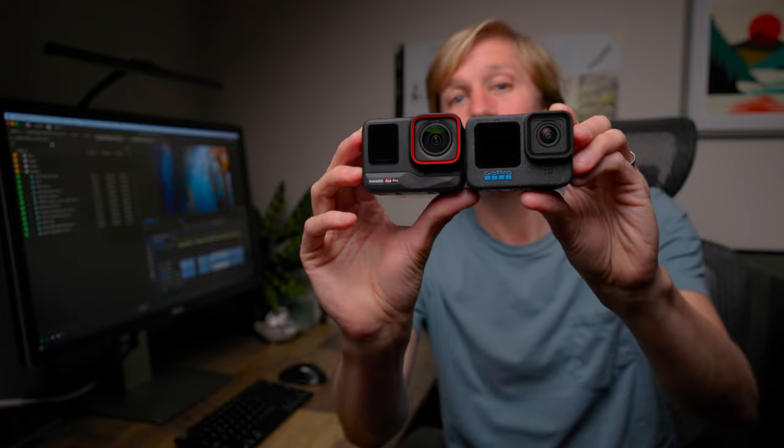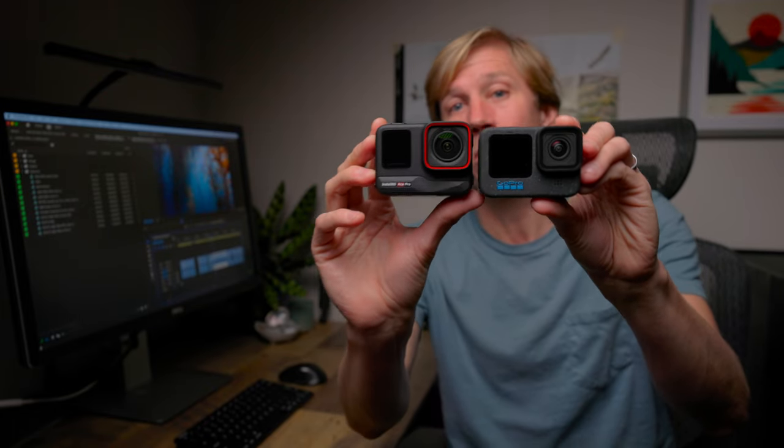As you can probably see here, the Ace Pro is just a little larger than the GoPro Hero 12 Black. That's because it's built around a 1/1.3-inch sensor compared to the GoPro's 1/9-inch sensor.